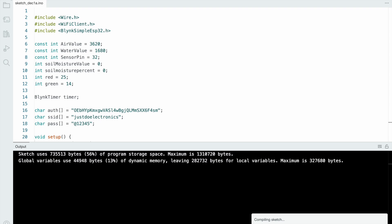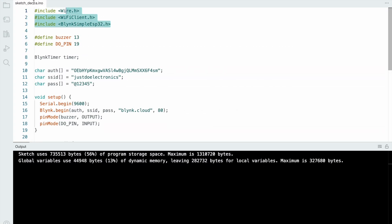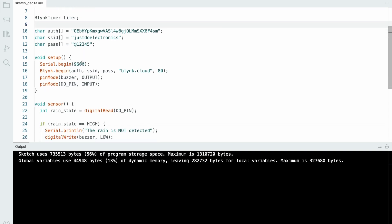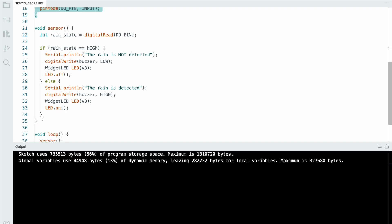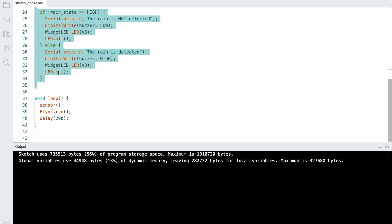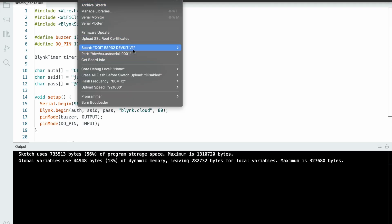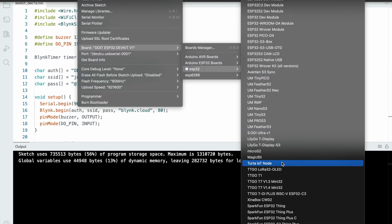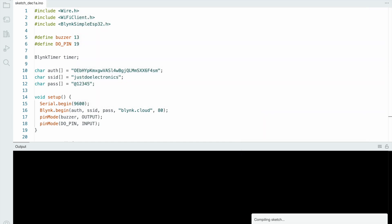For the fourth code — rain sensor. First define the library, then assign the buzzer to pin number 13 and sensor to pin number 19. Use the same authentication key, SSID, and password. In void setup, define input and output devices. When the rain sensor goes high, the buzzer goes high and the LED goes low. When the rain sensor goes low, the buzzer goes low and the LED goes high. Select the proper board and hit the upload button.